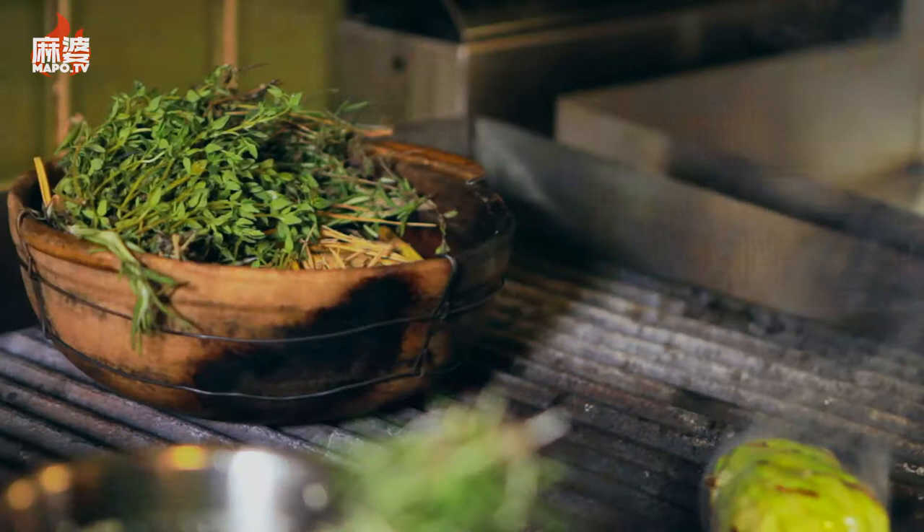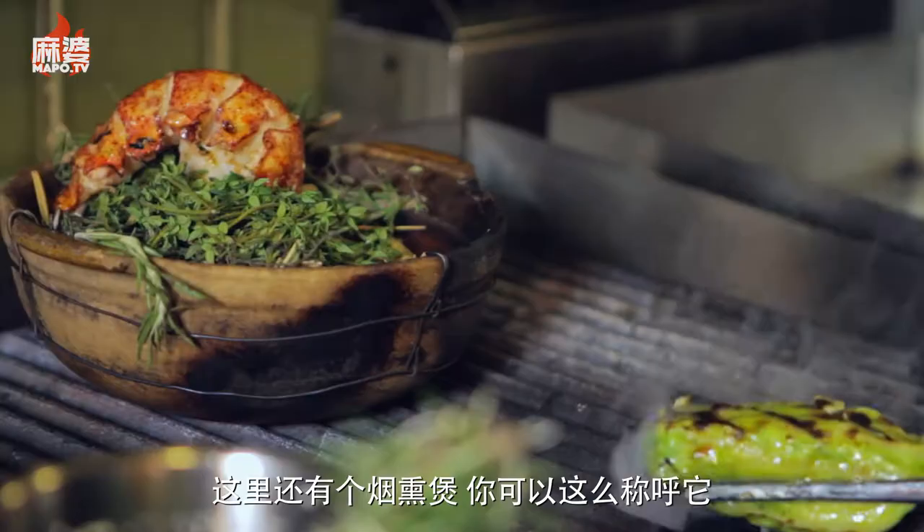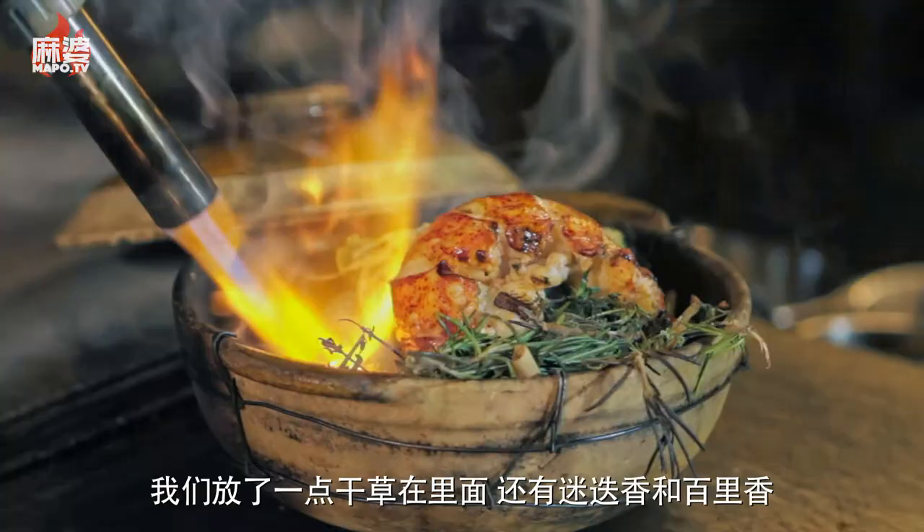What we have here in the background is basically our smoking pot. We want to put everything inside it. In this little pot we have a little bit of hay, rosemary, and thyme, which is going to give some awesome flavors to the whole dish.